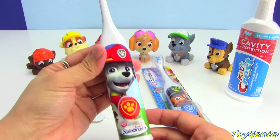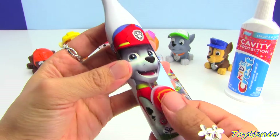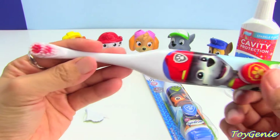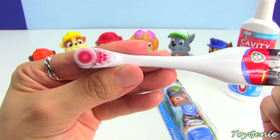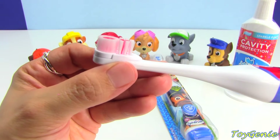Here is the Marshall toothbrush, and it has a little paw right here — a paw button for you to press. And when you press it, oh my gosh, it spins by itself. Can you guys see that?